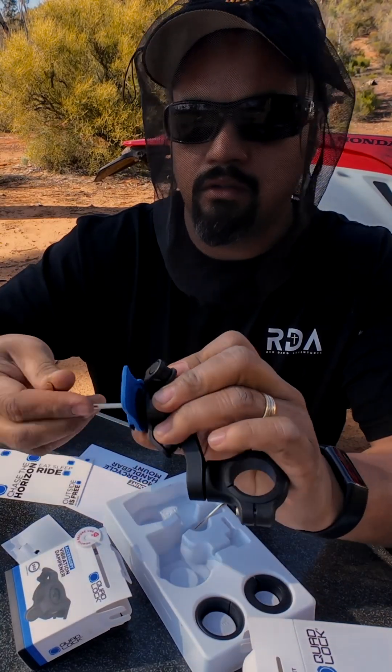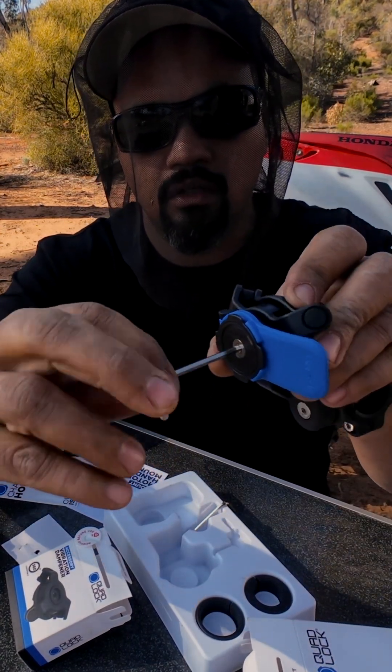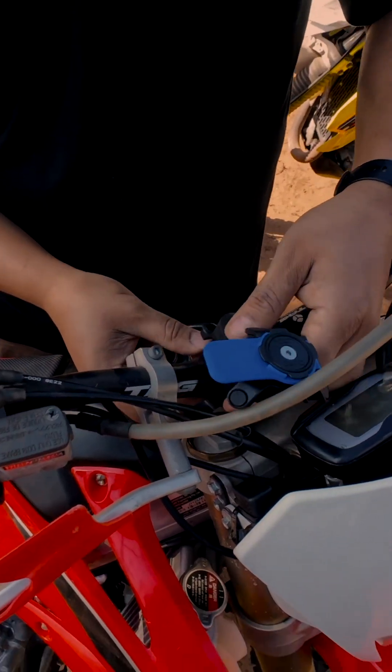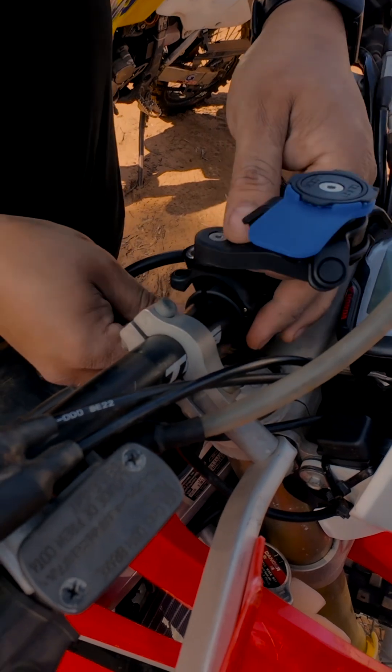All right, she's all locked in. Quadlocked.